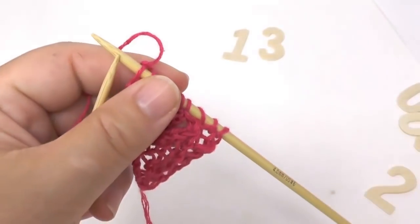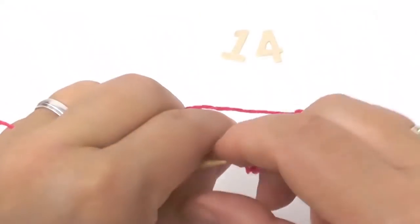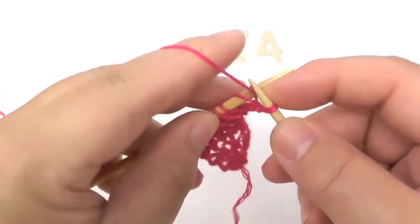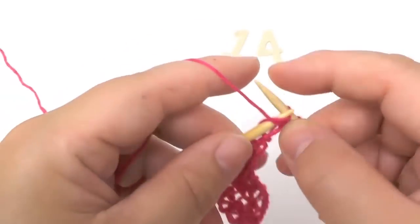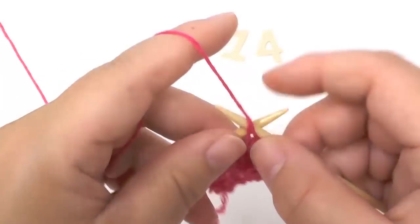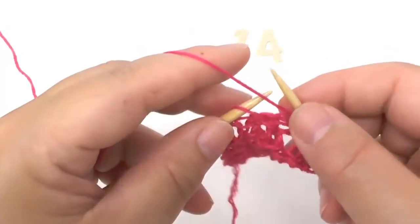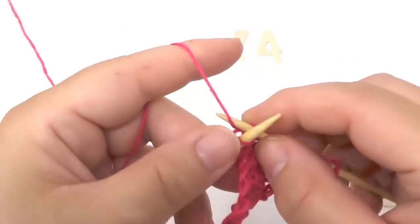Next is another wrong side row — row number fourteen. As always we purl the border stitch and then all following stitches up until only two loops are left, and then knit these two remaining stitches.